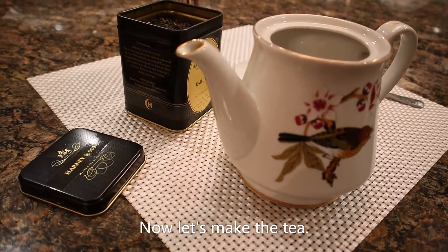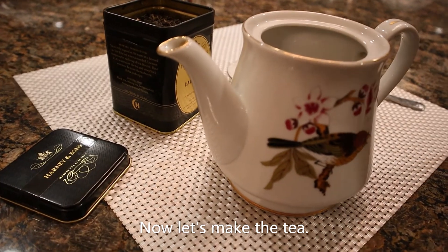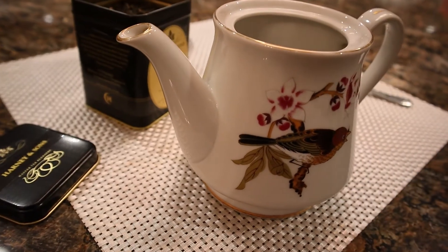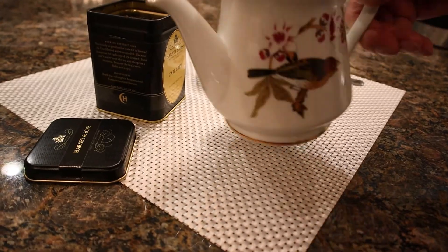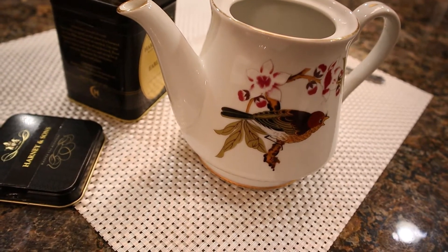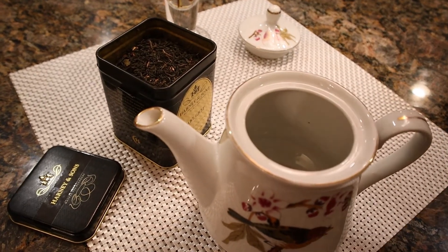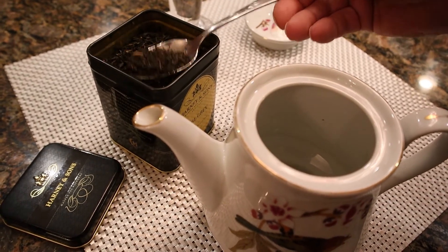First, you are going to preheat your teapot with hot water. Swirl it a little bit. Now you can pour this water out to the sink.